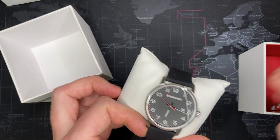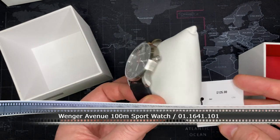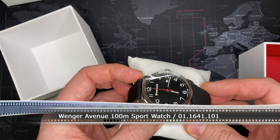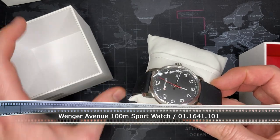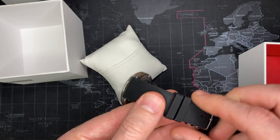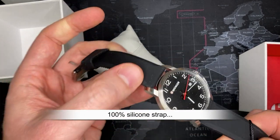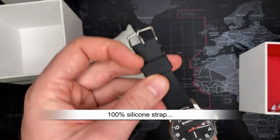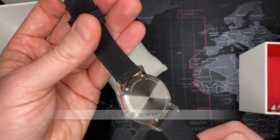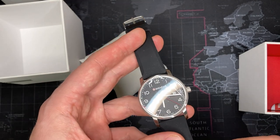Interesting packaging — I've actually never received a Wenger in this. Oh, this is nice. This is the Wenger Avenue, $135 — very interesting, it's a nice field watch. This reminds me of the Attitude Heritage. It's got a nice rubber strap on it. This is spectacular — I don't even remember buying this one.